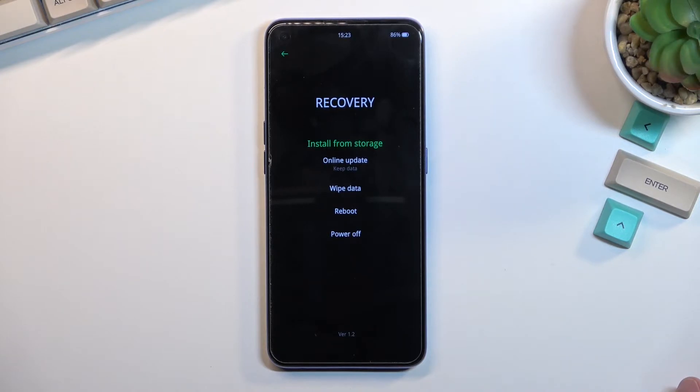Now there aren't very many of them. We have reboot, power off, we have wipe data, and you can do an update online or from storage. That's about it.